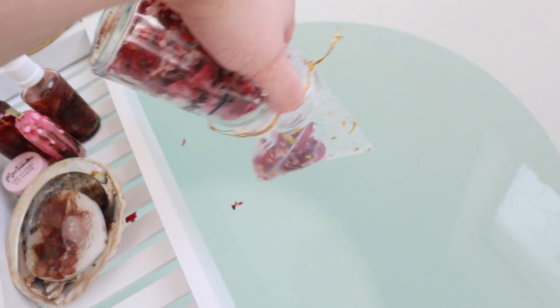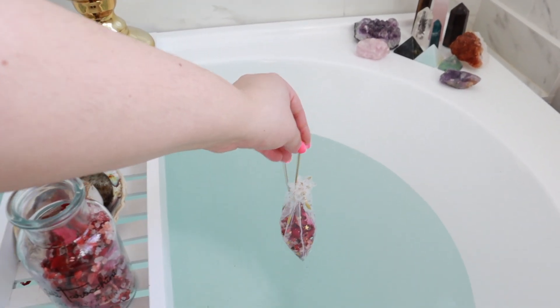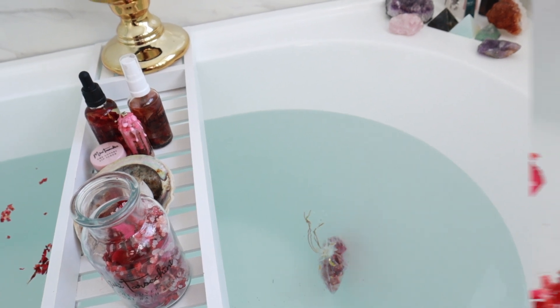For those who may not wish to have the ingredients loose in the water, you can use the organza bag as a strainer by putting the ingredients in, tying a knot, and popping it into the water.